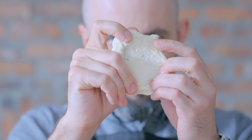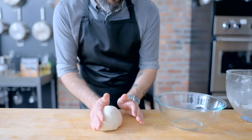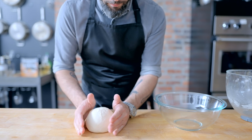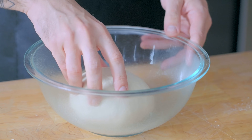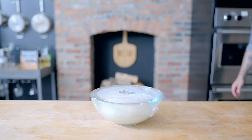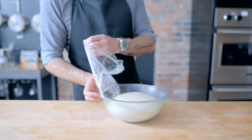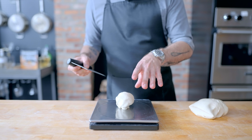We need a strong network of gluten, not only for great texture, but so our pita can blow up like a balloon. Once you've got it where you want it, roll it into a nice tight ball and place it into a lightly oiled bowl. Cover with plastic wrap and let it rise at room temperature for 1 to 2 hours until it's about doubled in size. This is called the first rise, or bulk fermentation, and it develops the dough and improves the flavor and texture of the final bread.